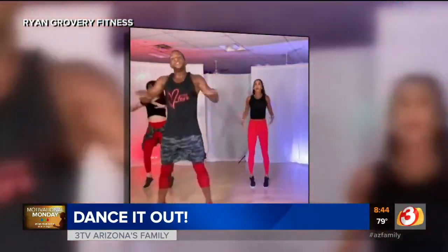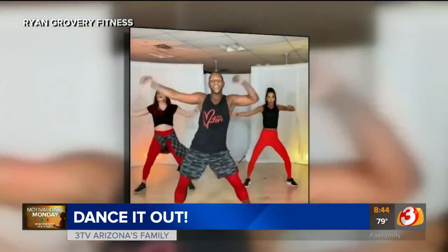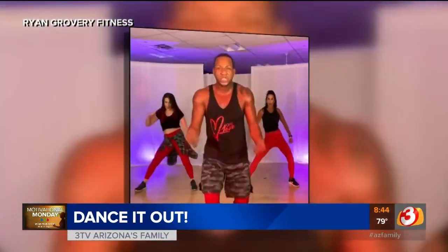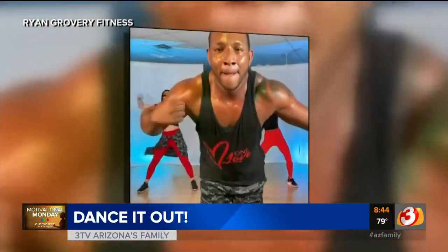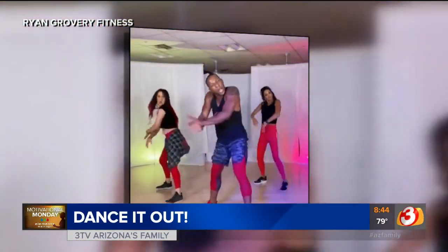Dance Jam is a fun and dynamic dance workout incorporating cardio and strength training. Now that many gyms and studios have reopened, more and more people are joining in person for a socially distanced dance party that'll get your sweat on.